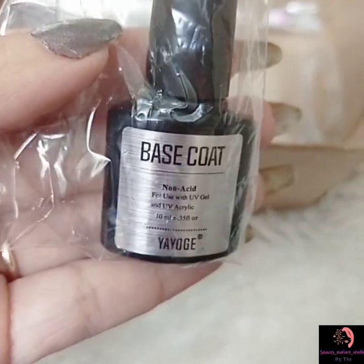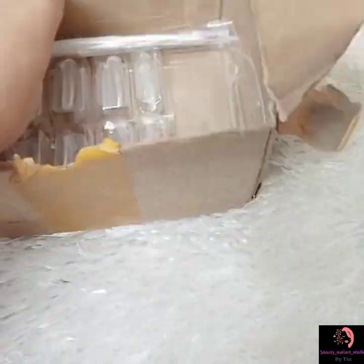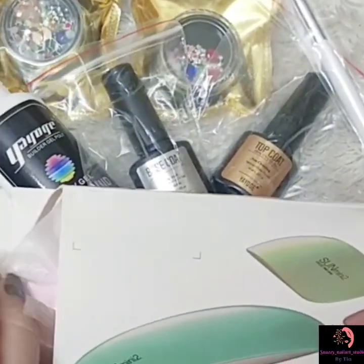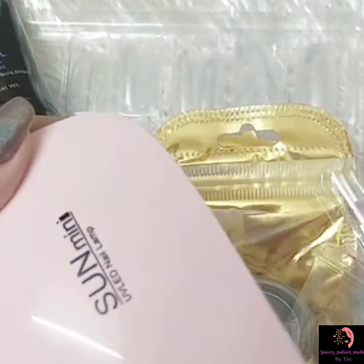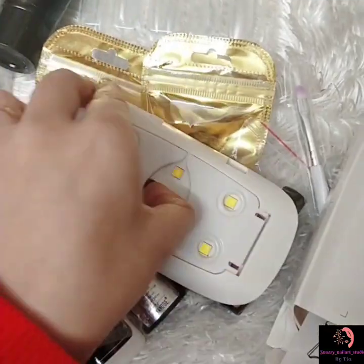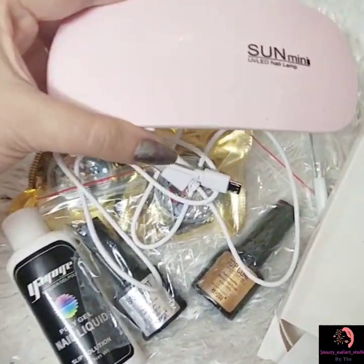To start making poly gel nails, all you need is poly gel, slip solution, dual forms, brush, and a spatula tool. Thanks to Yayogelin, I found a complete poly gel kit that has everything you need to get started. This style kit includes natural clear gel, dual forms, a mini LED lamp, a cable wire, a top coat, and a base coat.